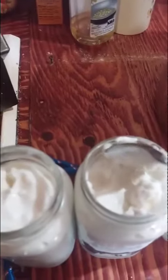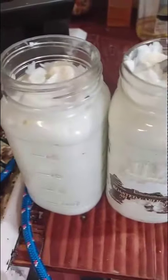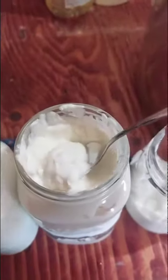After 14 hours of straining, this is what my Greek yogurt looks like. Out of seven liters, I got that much — not bad. It's nice and thick, the way my family really enjoys it.